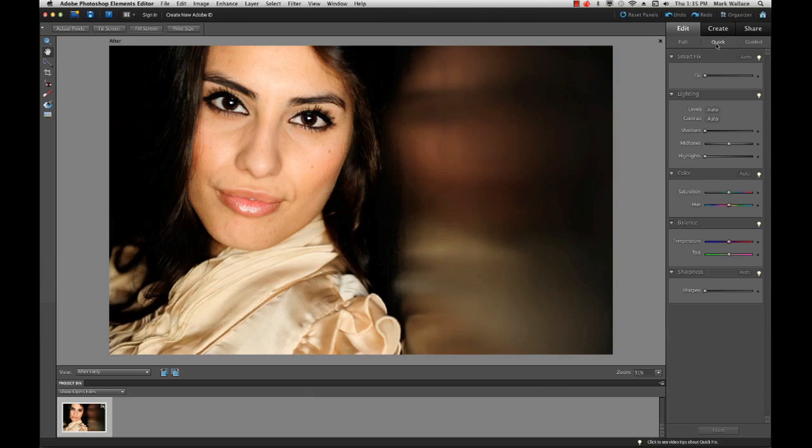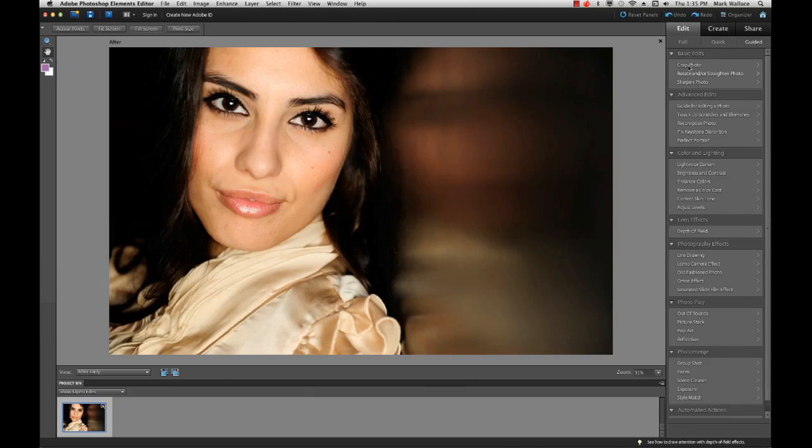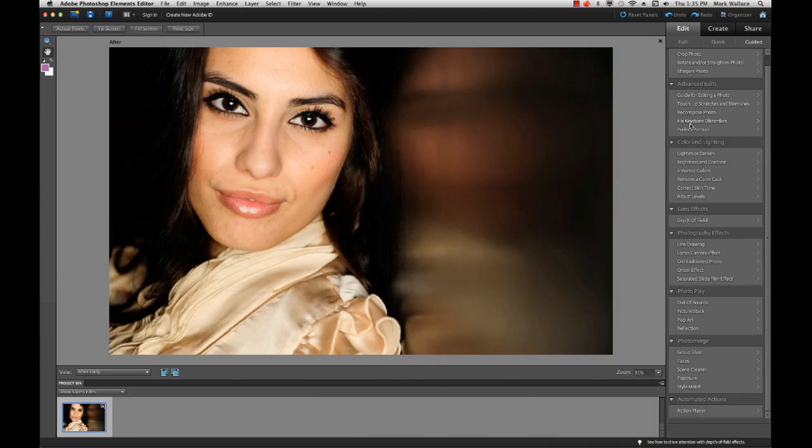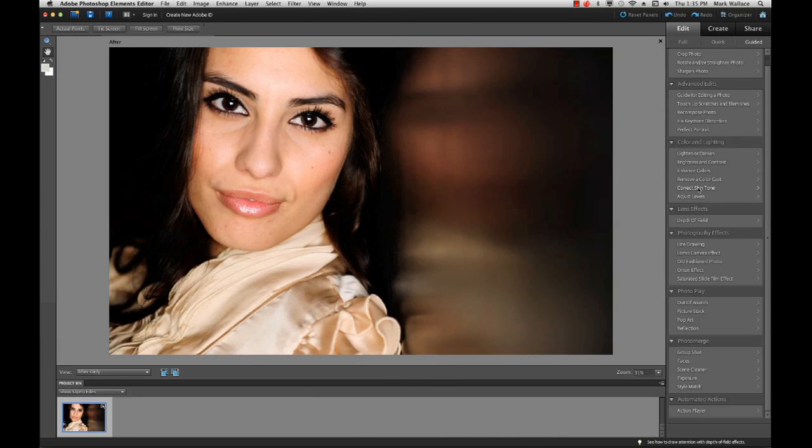If you want to do something more specific like cropping but don't know which tool to use, there's a Guided button. On the Guided tab you have all the basic things you can do to an image. For example, to remove a color cast, click it and it walks you through the process — it'll identify too much green and remove it. You can correct skin tones, adjust levels, and many other things. That's also why there's not a lot of printed documentation.